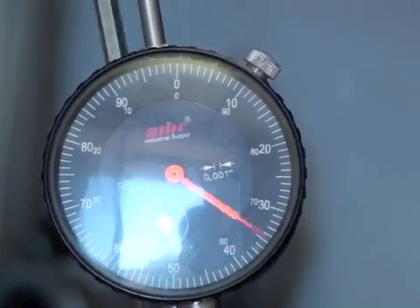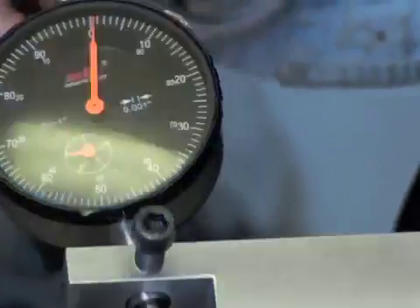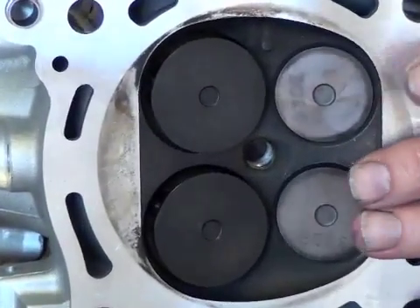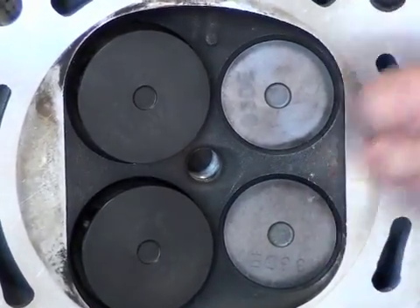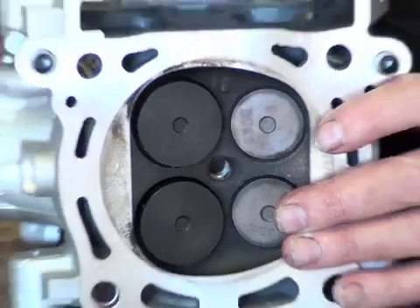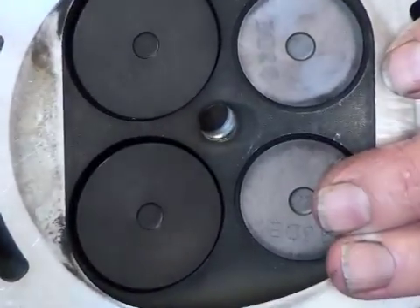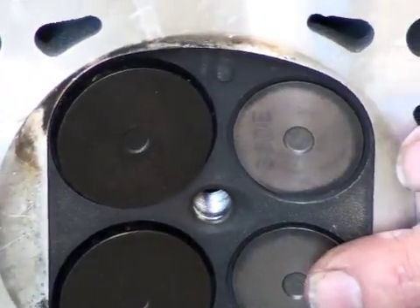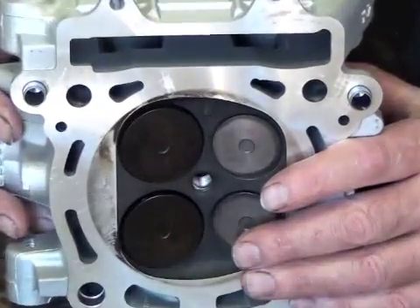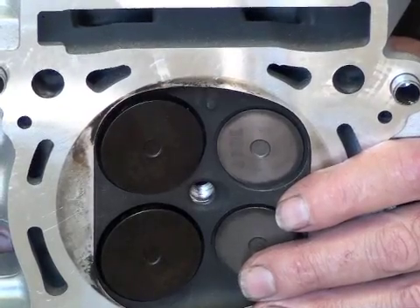The maximum lift on most metric heads is about 400 thousandths, and I just wanted to show you how far the valves are opened in this area. One of the most important things to look at is where the valve is at the nominal lift. Since it's a 400 lift, it's around 200 thousandths. You've got to think about when you're working with one of these heads and porting, that the valve seats and the valve area above and below the seat is where all the action is at. So you've got to put a lot of effort into designing valve seats that will flow optimum air.